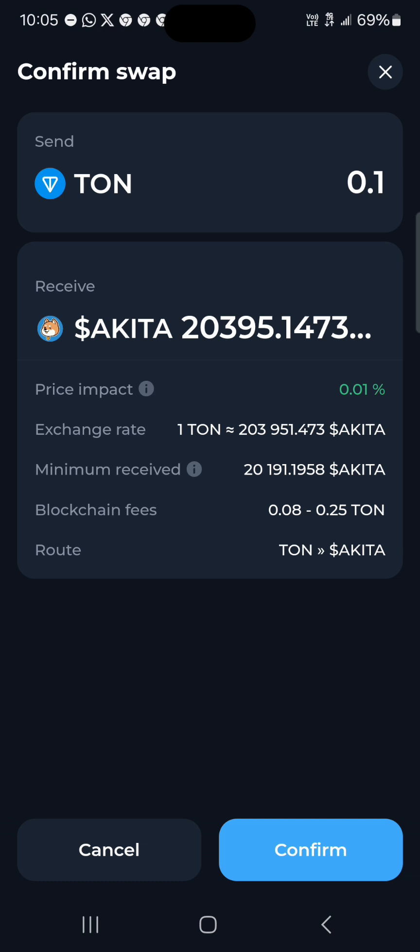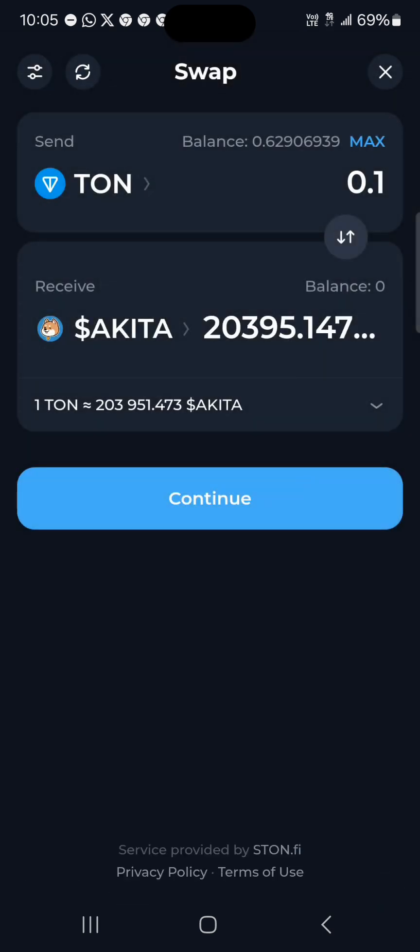You could swap from TON coin to Akita; you could swap from USDT on the TON network into Akita; you could swap from any cryptocurrency such as Akita into another cryptocurrency, meme coin or meme coin, on the Tonkeeper wallet. So guys, that's how you can easily go about this — comment down below if you have a question.